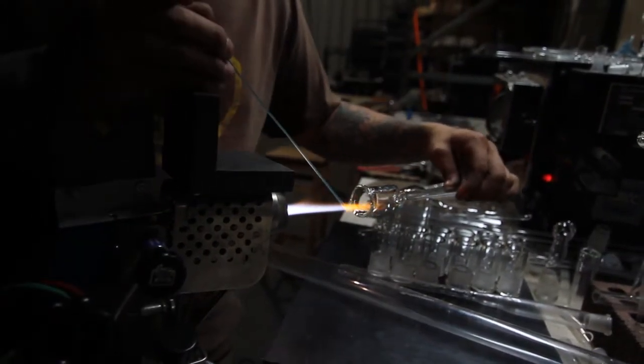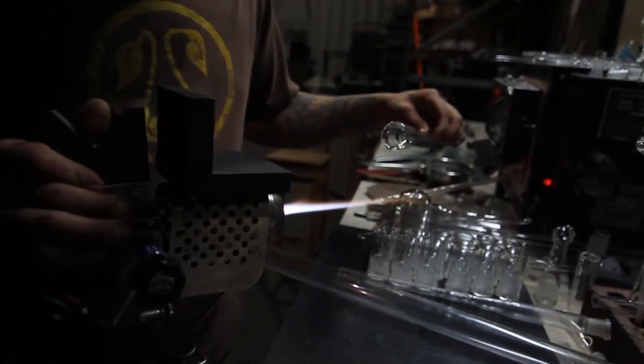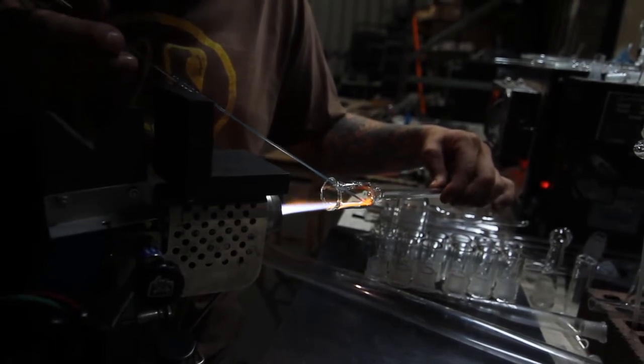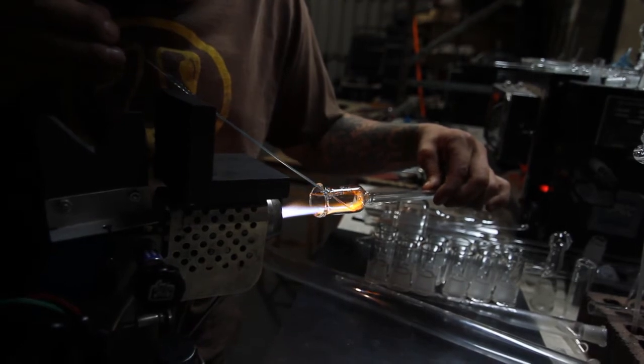You want to get a nice tight flame — it's kind of soft, not super sharp. So when you go in there, you just tag it and follow your heat and control where it goes.